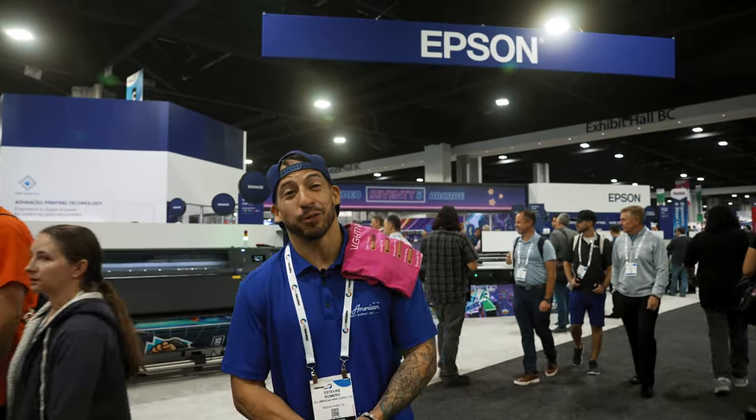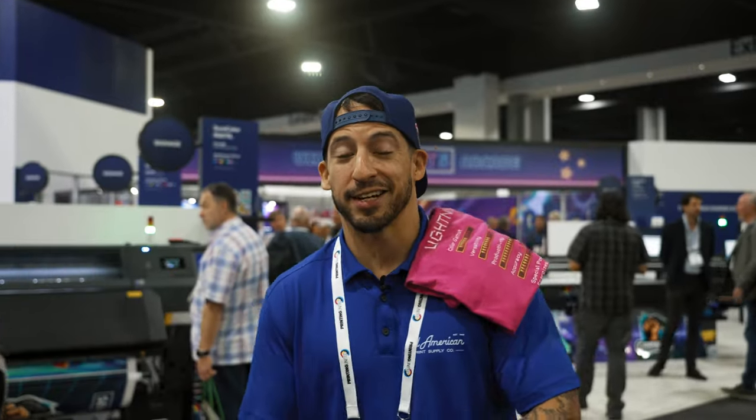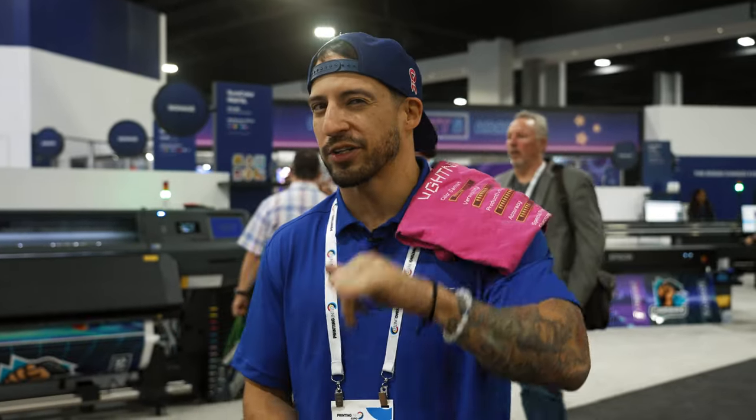And there you have it. That's exactly what happens here at Printing United — three of the biggest names in printing just dropped three big bombshells. Make sure you stay tuned for all the release information, spec details, pricing, and more. Join the 10,000 subscribers already supporting this channel by hitting that red button if you haven't done so already. Any questions on anything we covered, leave them in the comments below. Drop a thumbs up — we've still got more to see and do here at Printing United 2023. Stay tuned for more coverage. Let's go, Jesse.